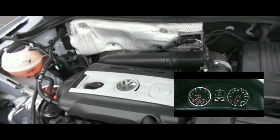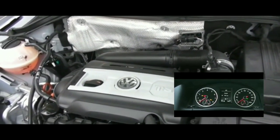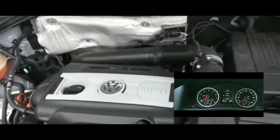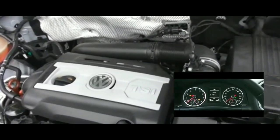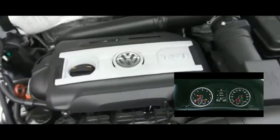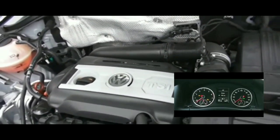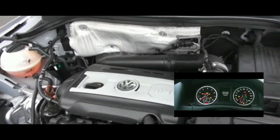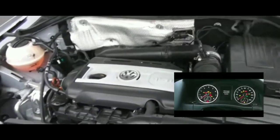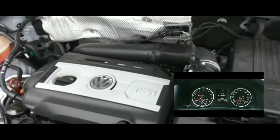Originally I thought it was the battery because I haven't changed it in a long while — we're talking maybe two or three years. So I turned on my headlights just to see how bright they were. I don't think I left anything on during those two hours.